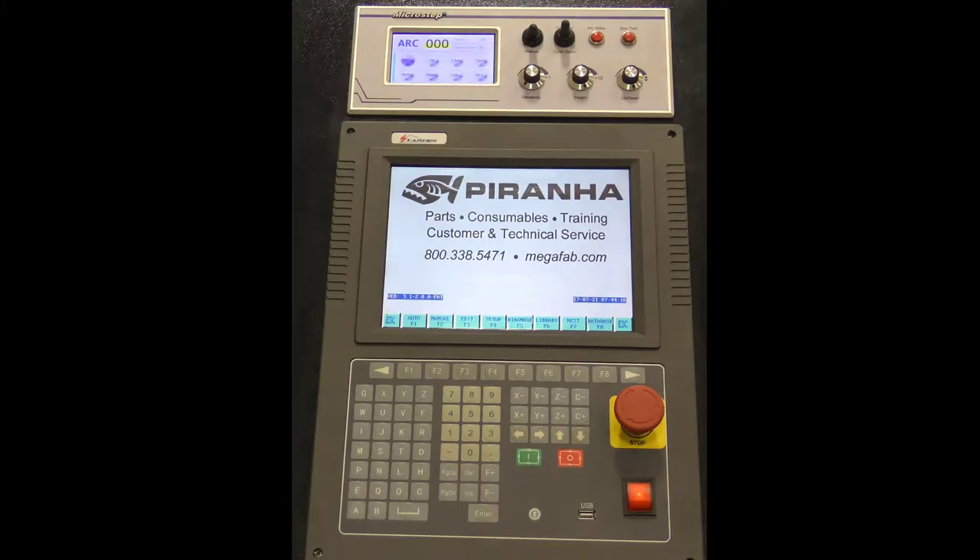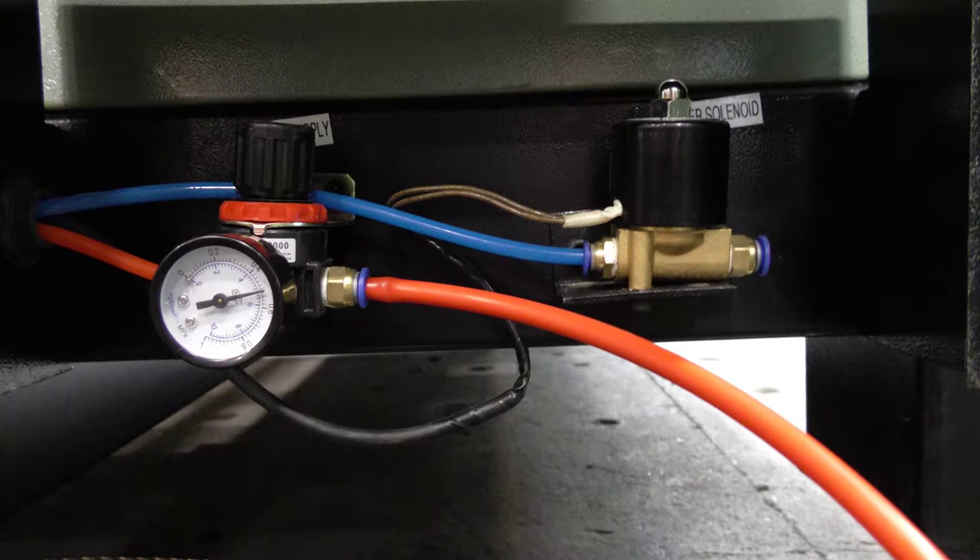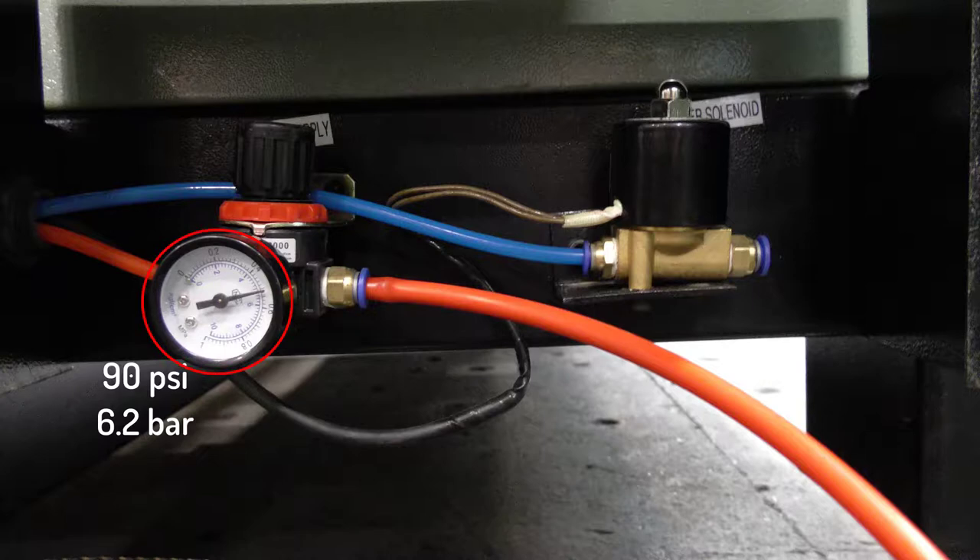This video demonstrates how to power up your Piranha Plasma Control to prepare for cutting shapes. First, ensure that clean, dry, compressed air is connected to the machine at no greater than 90 psi or 6.2 bar on the gauge.